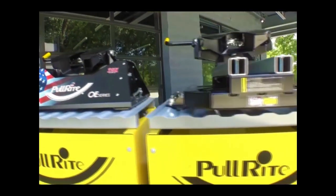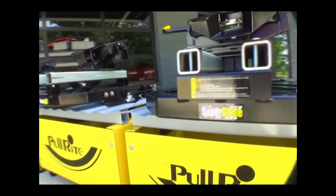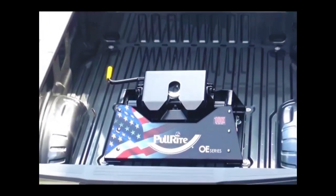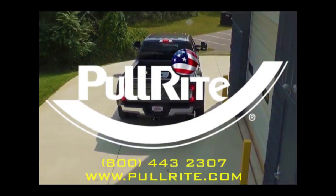For over 40 years, PullRite has been innovating, testing, and manufacturing the finest fifth wheel and gooseneck towing solutions right here in northern Indiana, using nothing but high-grade U.S. steel and skilled American craftsmen. At PullRite, we not only have a hitch for every truck — we have the best hitch for every truck.